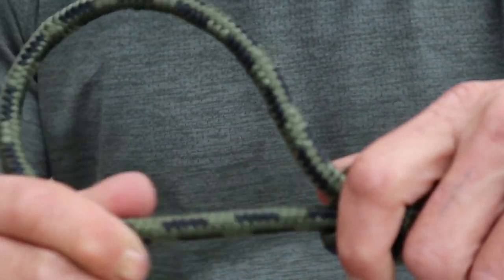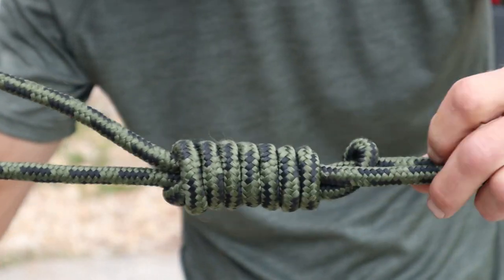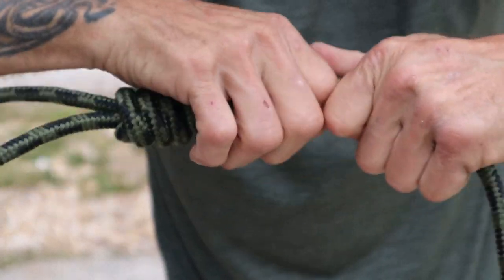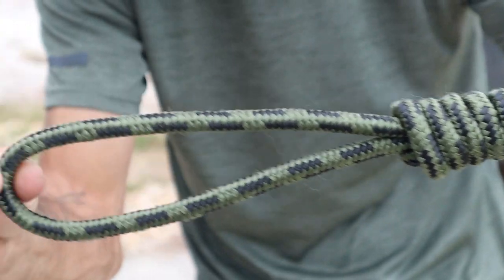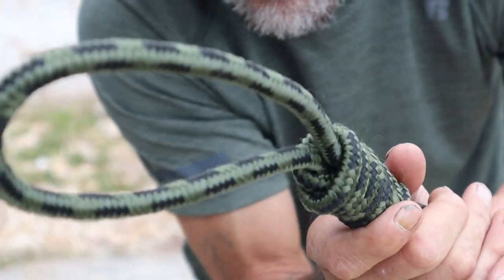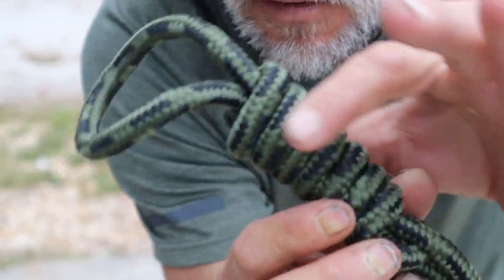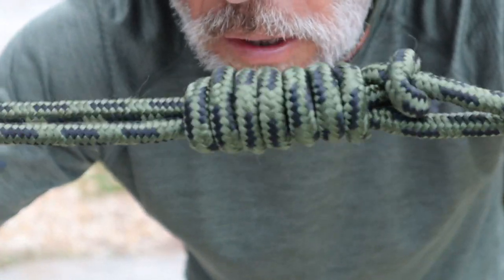See what I'm doing there? Like that. At this point we can kind of dress it up by just grabbing onto that point and pulling it tight. See what we got there? Now we can just slide it upwards until it cinches to the target, or simply just pull it back out the way we just had it and it stays in place.